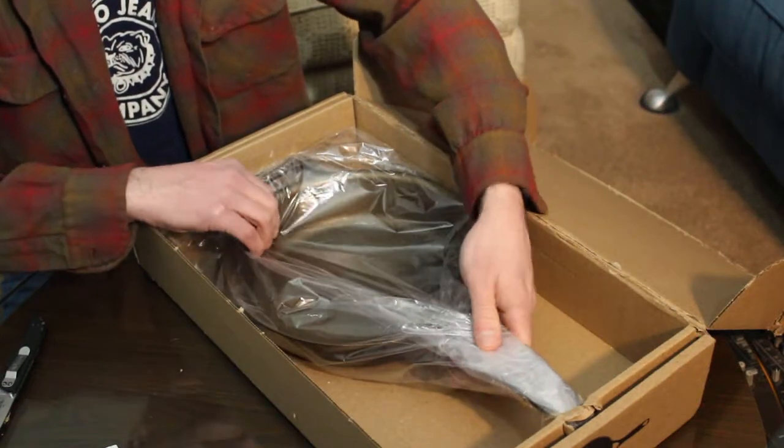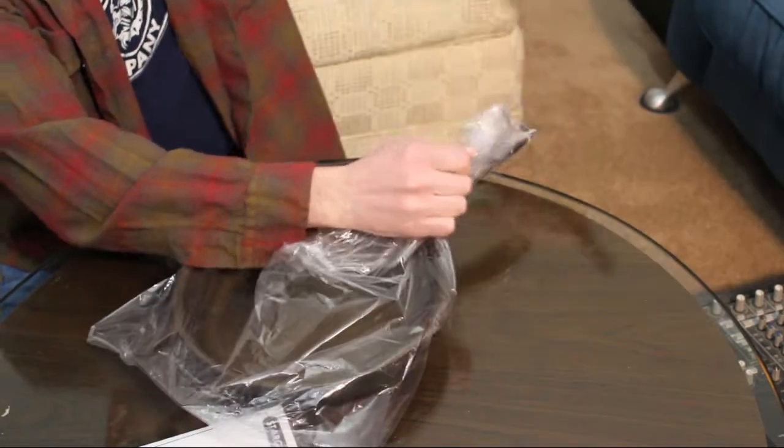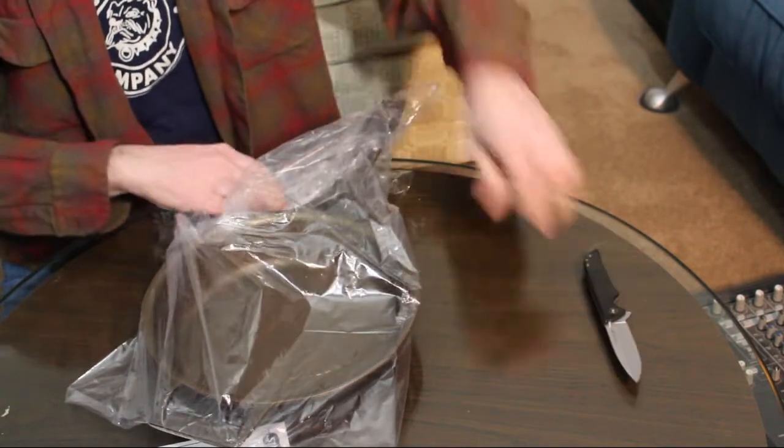I ordered the pan during the Christmas rush and was told ahead of time that they would ship it out soon after the holidays, which I found completely understandable. True to their word, the pan arrived at my door during the first week of January. It came packaged adequately, wrapped in plastic and in a cardboard box.